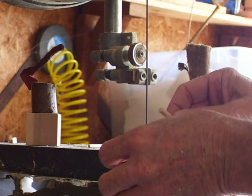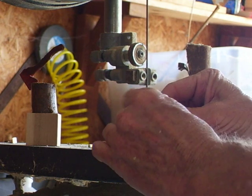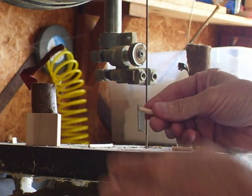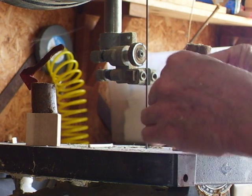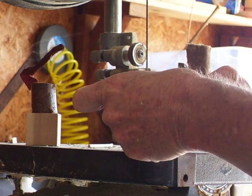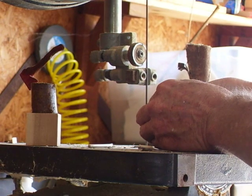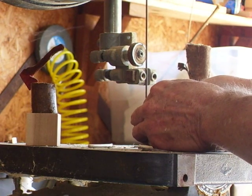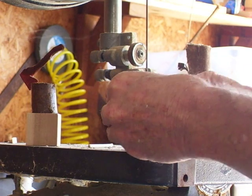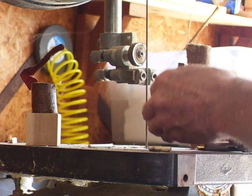And that little blade is going to fit in here, just like this. See what I'm doing? And this one over here is going to fit like this. I need to cut them just a little bit more. See how it fits? Cut just a little bit more.